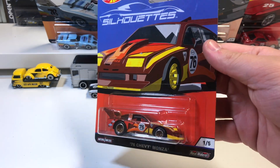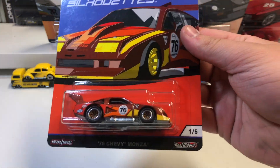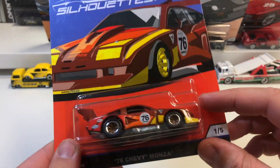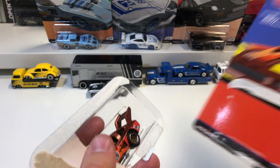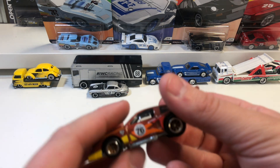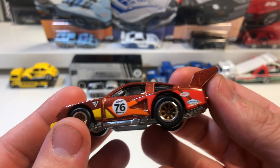I'm quite excited to get these opened. Without wasting any time, we'll start with the 76 Chevy Monza. I'll just show you the back — that's the five cars in the set. So the first one in the series is the 76 Chevy Monza.